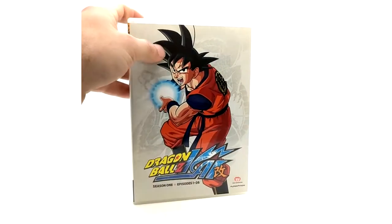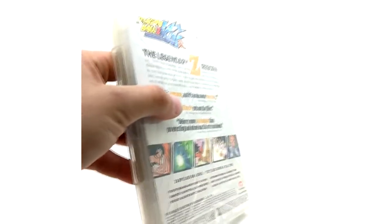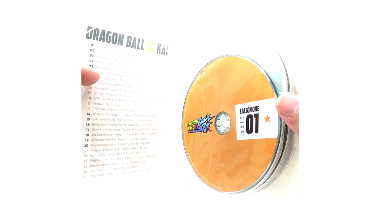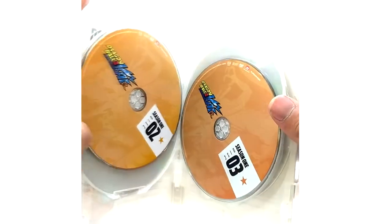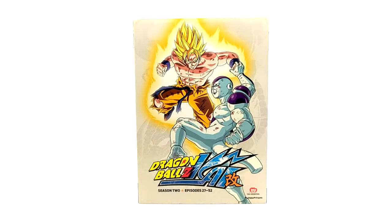Here we have the actual DVD case — basically the same. There is no insert; the episode list is on the back of the insert. It's a 4-disc set: disc 1, 2, 3, and 4. I love these sets. I actually prefer watching them on the parts, but the season sets are all right too. From the season sets on, they are all the Kikuchi music score. Here is Season 2, episodes 27 to 52.